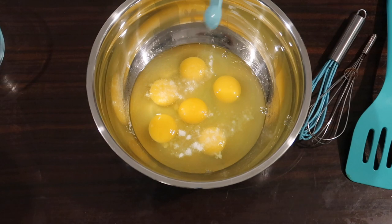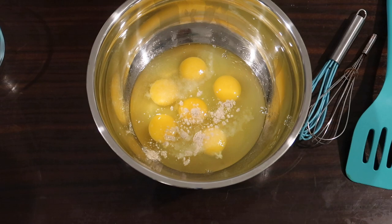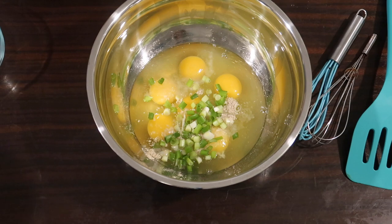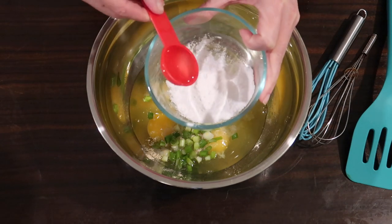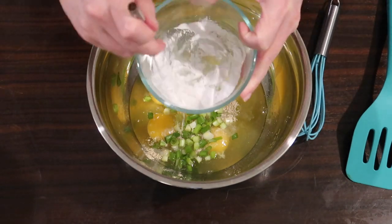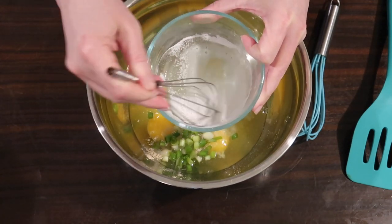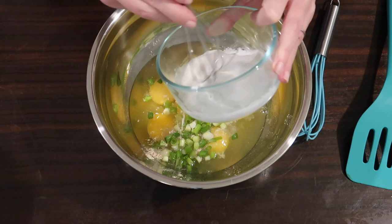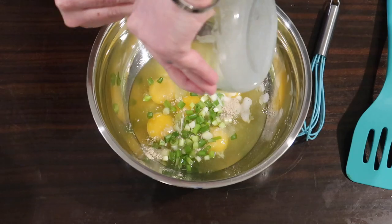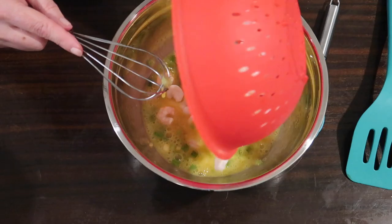In a large bowl I have six eggs. Adding half a teaspoon of sea salt, a fourth of a teaspoon of white pepper, and two tablespoons of green onions. In a dish I have one teaspoon of arrowroot powder — that does have carbs, and if you're not comfortable using it on keto you could use a little xanthan gum instead. I added just shy of a tablespoon of water, whisked it all together, then added this to the egg mixture to help give it the right texture. Then I stirred in our shrimp.